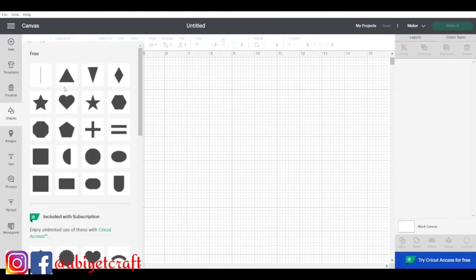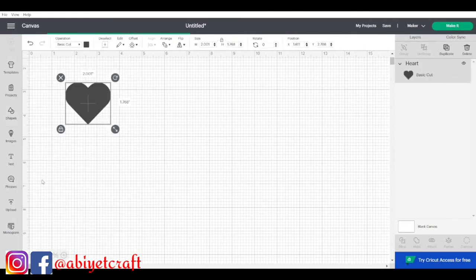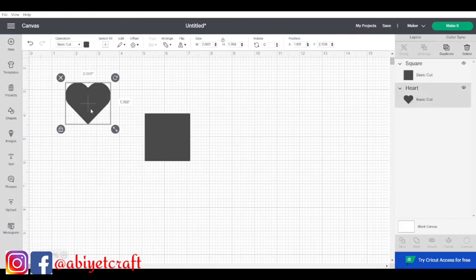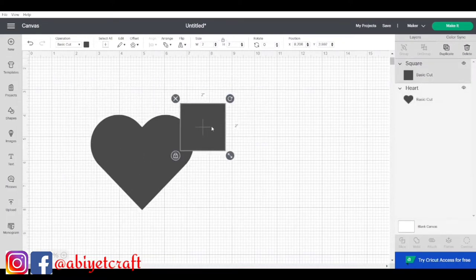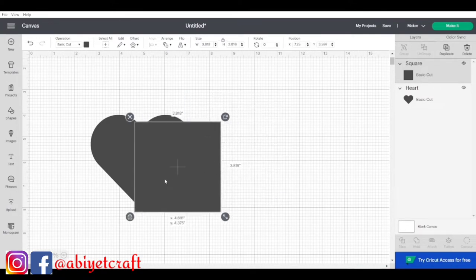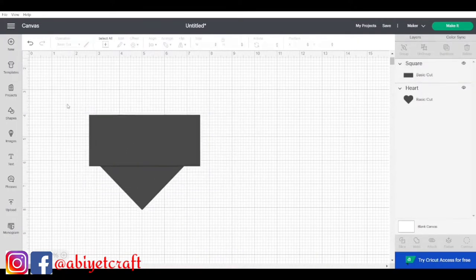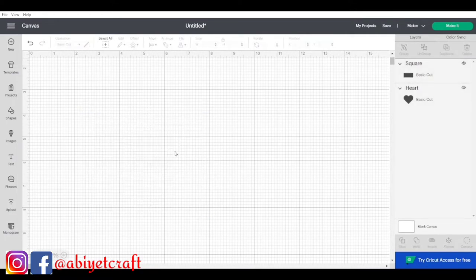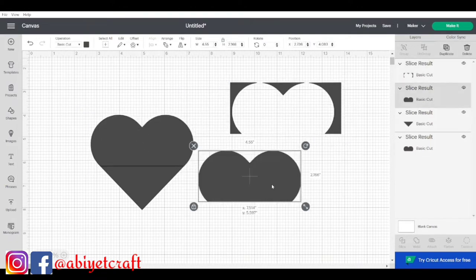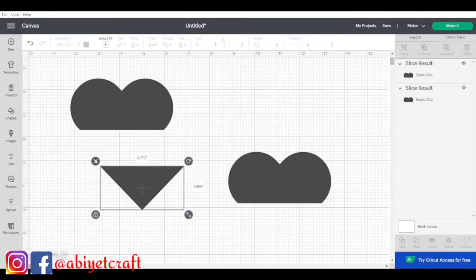In Design Space, go to shapes and pick the heart shape, then go back and pick a square. I pick a heart and a square shape and expand them so you can see clearly. Now click the unlock button so you can manipulate it the way you want. Select both shapes, then go to the Slice button. When you click Slice it will slice them for you. I'm now separating the result of slicing — I don't need certain pieces so I delete them.